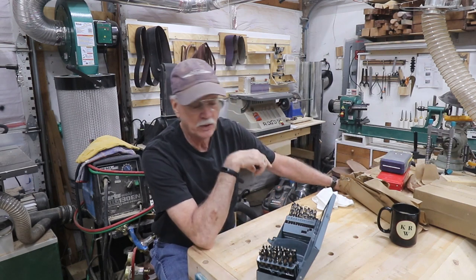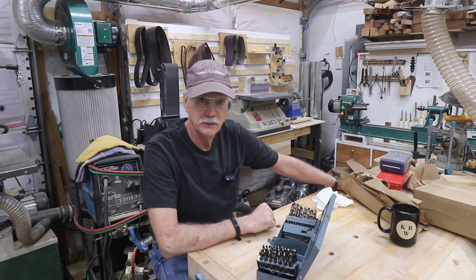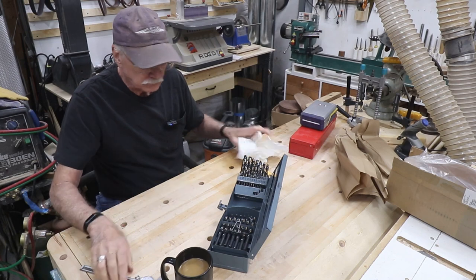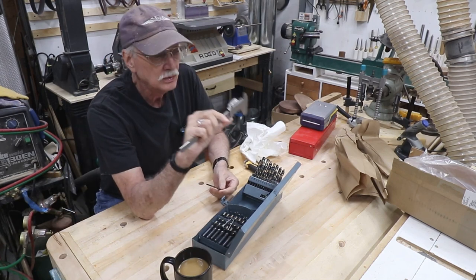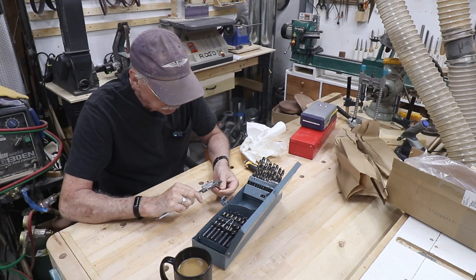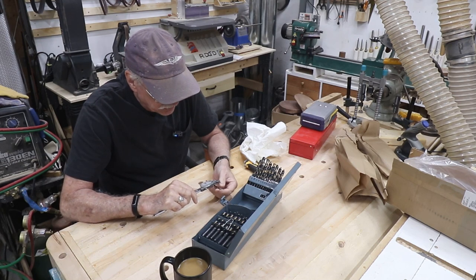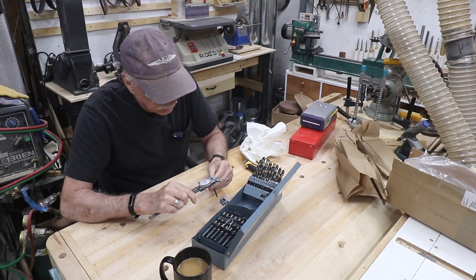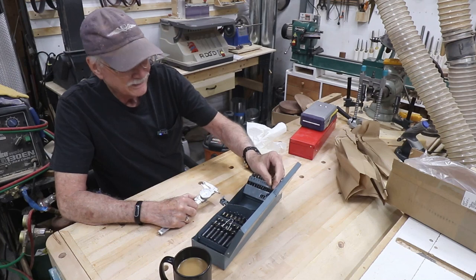On that cheap one, when you measure some of these bits, they're close but some are off from the wire diameter it says they're supposed to be. These ones are much better, and I'll show you. This is just going to be a quick test. Let's pick a number 23, which is 154 thousandths. This is a dial vernier, 1,000th of an inch per increment. The shaft is 154 and a half, and the cutting surface is 154 — just one needle width shy of 154.